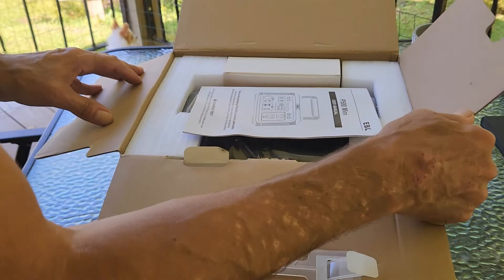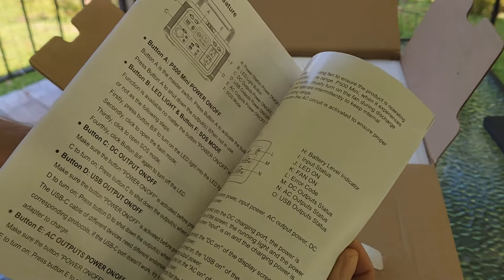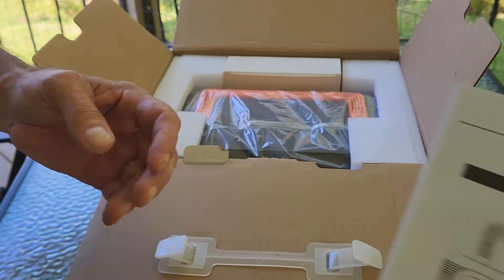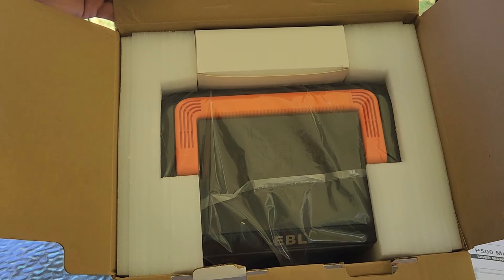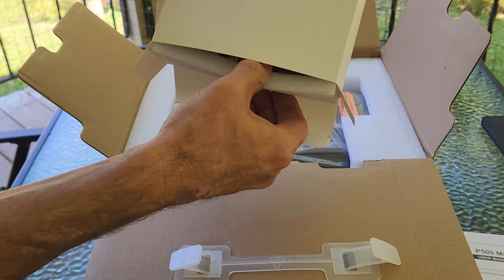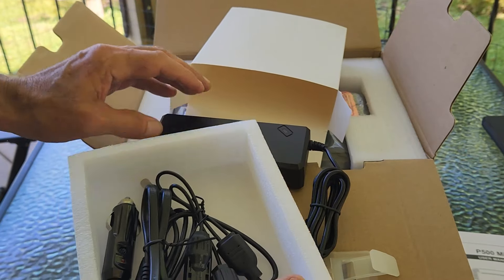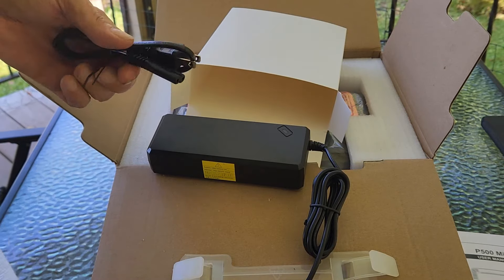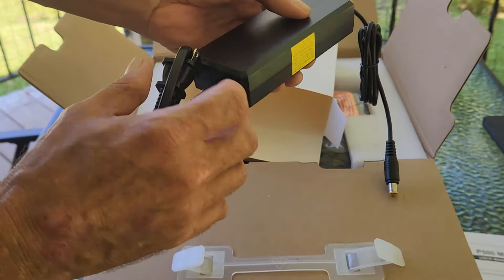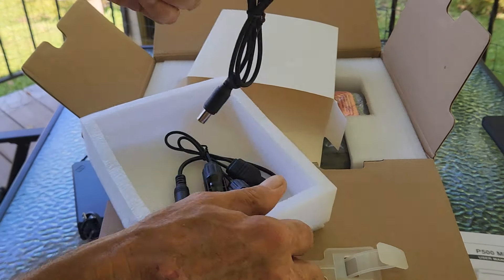This is exactly how it arrives. In here we've got the owner's manual that tells you everything you need to know about this device — all the information is in here, and it also has it in other languages. It's got this little box right here that has the power cord in it. This is the adapter right here that plugs into the unit, and then you've got the plug that plugs into this — this end plugs into the power station and this end goes into your receptacle in your house.